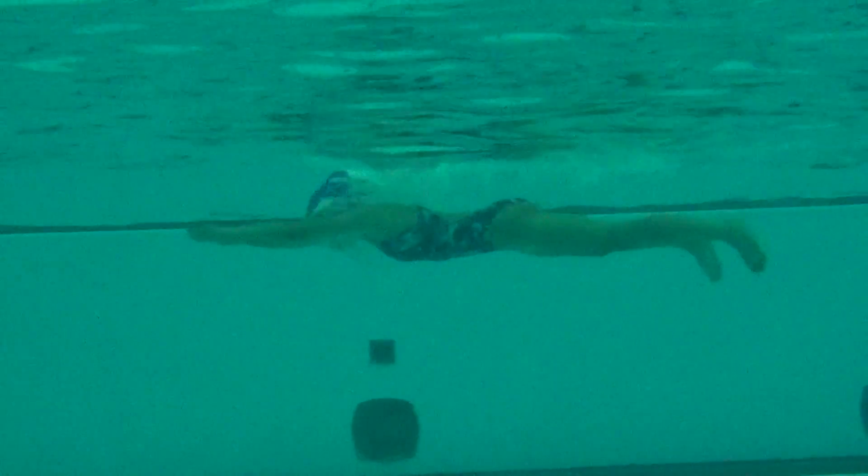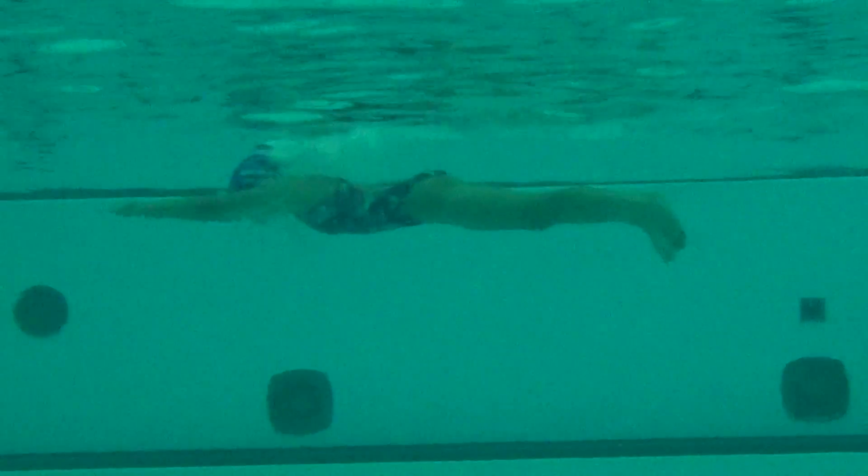Tighter, whiter — there we go. Nice long reach out in front. Getting the head position down — that is great. Could even get it a little more down. I know you're looking for the wall. There's the touch.